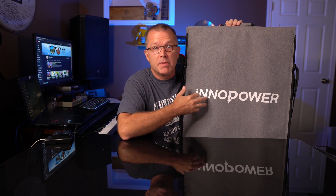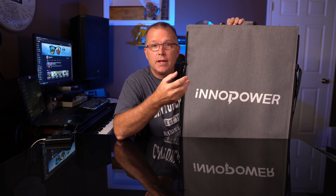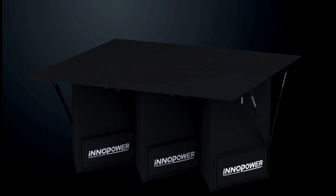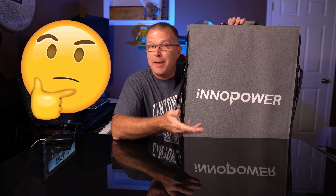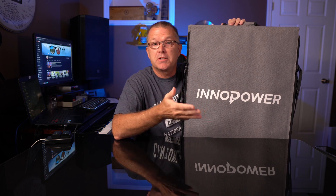The folks at InnoPower reached out and asked if I'd be interested in checking this out. As I've mentioned in previous videos, I'm really looking for standout features — things that are very different from products I've reviewed in the past. What jumped out at me right away is that this thing can actually be used as a camp table. You heard me right, a camp table. So in addition to being a solar panel, how useful is that? How stable is that? And is the 200-watt output rating reasonable? Let's go find out.